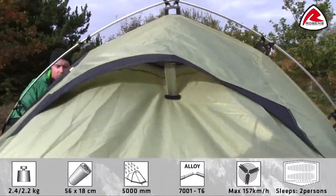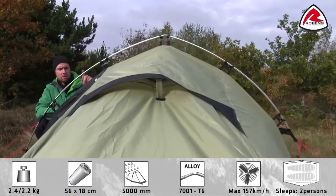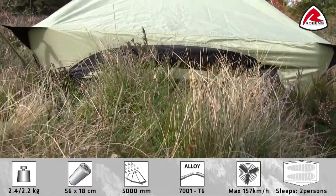In the Starlight tent you have multiple options for ventilation. You'll find ventilation openings on both sides on top of the tent and on both sides at the end of the tent.